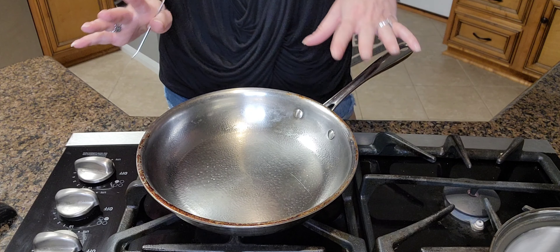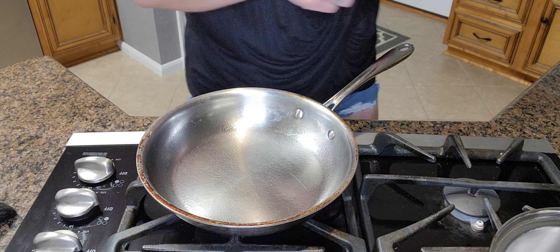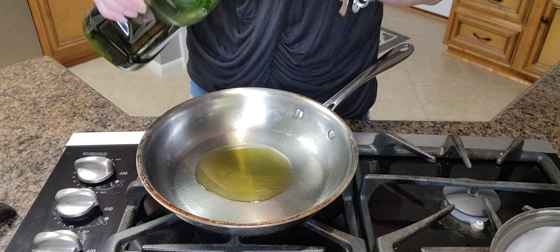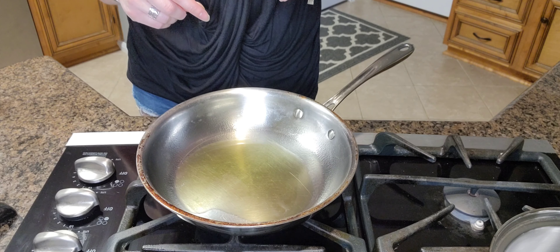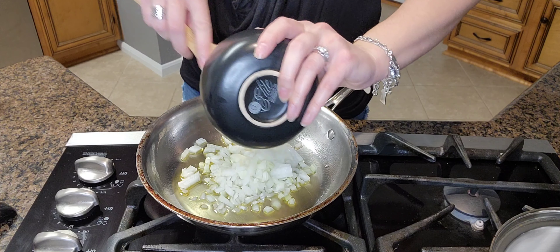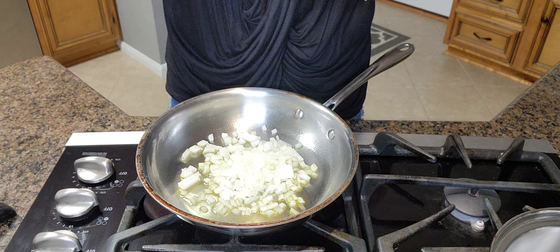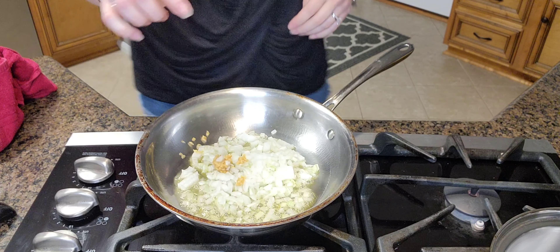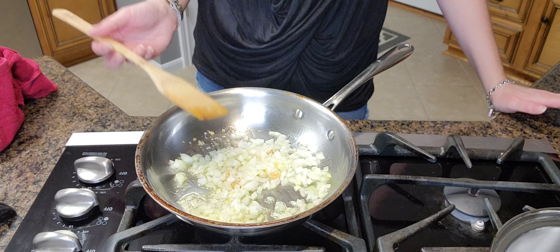So what you're going to do is, in a large skillet over medium heat, you are going to heat up one tablespoon of olive oil. Do that for about 30 seconds until it spreads out a little bit. Then you're going to add in the onion, and then add in the minced garlic — one teaspoon. Let that cook for two minutes until the onions become translucent.